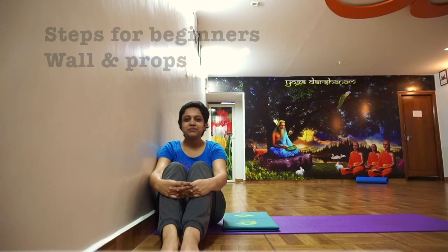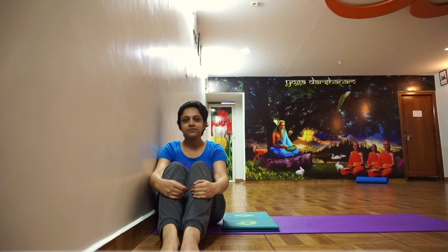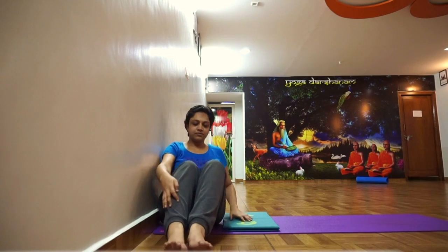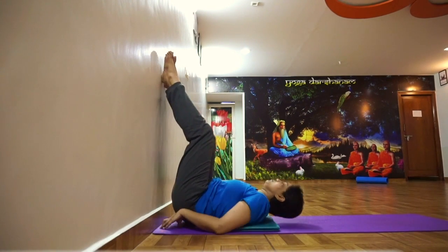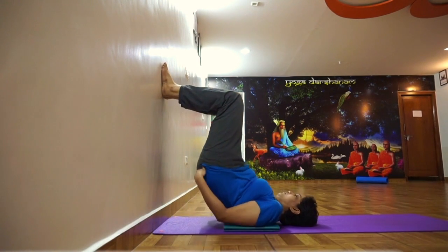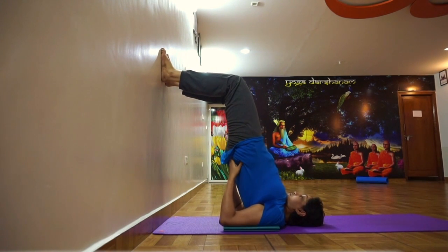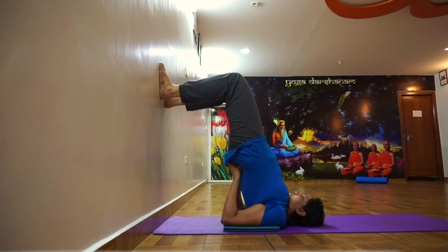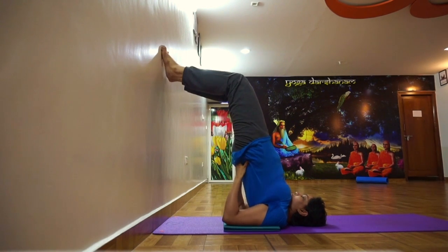For beginners, Sarvangasana can be taught with the help of props and wall support, using three or four inches of blocks, blankets, towels, or any appropriate props under the shoulders. Your neck should be free and not on these props. To start, sit close to the wall, turn and lie down. Inhale and lift your buttocks up and place hands under your waist. Your neck and back should be at 90 degrees. Bend your knees properly, keep your feet pressed on the wall. Hold this posture for five breaths. If you can, try to walk further on the wall, keeping your back straight.